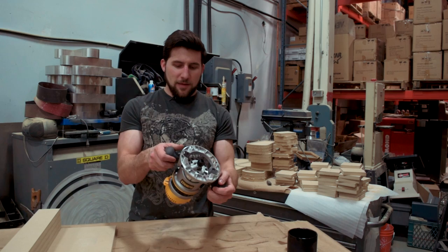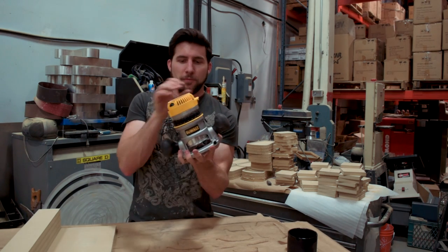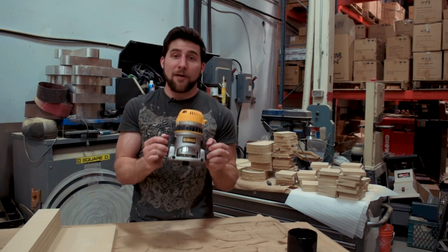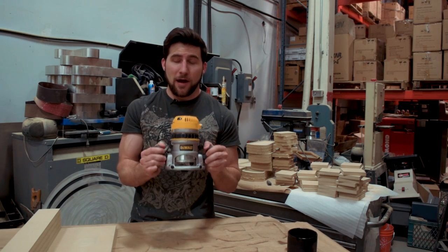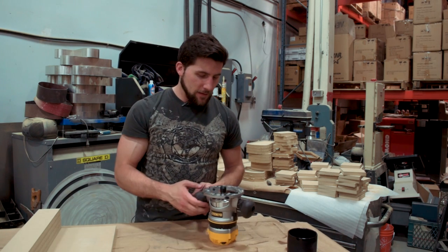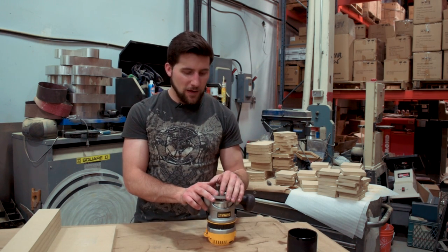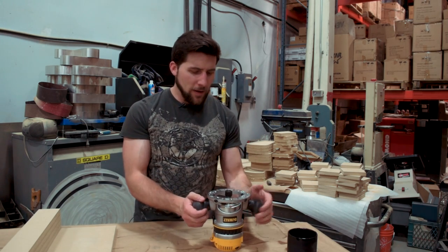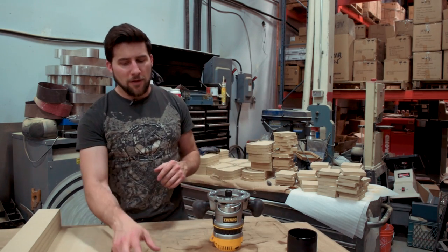What I'm going to be using first is this DeWalt router. I bought this — it's a DW618, it's got a half inch shank, which is very important for what I'm doing. I need the half inch shank personally. It's a nice sturdy piece of equipment. I've used it a few times. I also have a smaller one. If you're interested in picking this up, as always, Amazon link in the description.